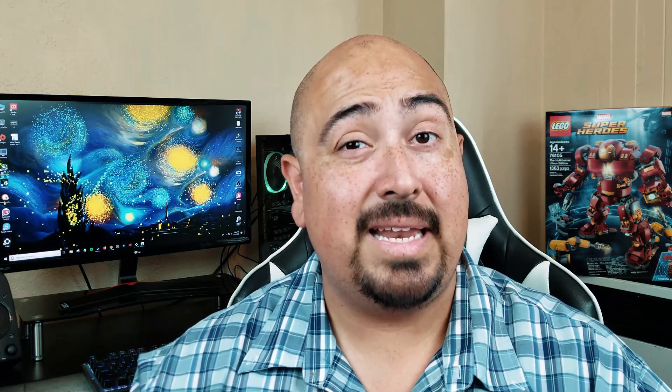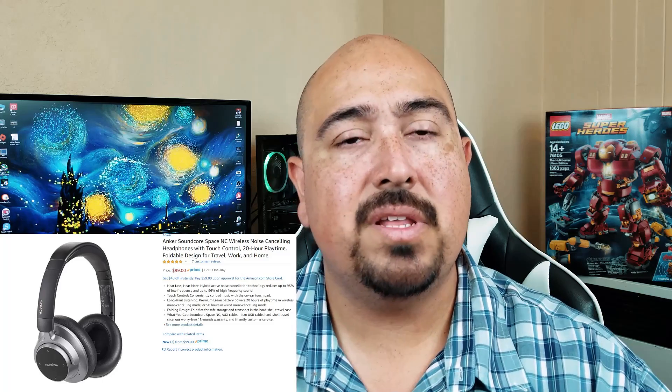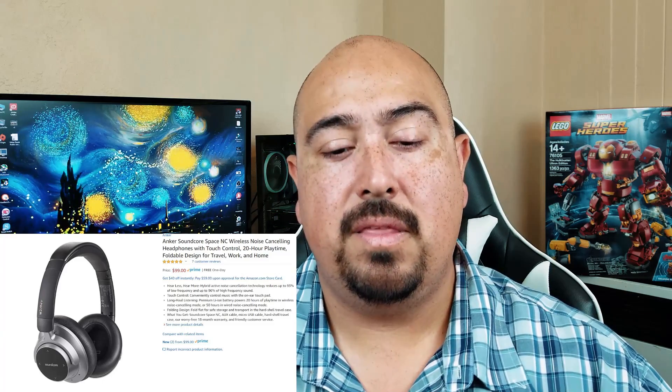And then lastly, the price — which normally I wouldn't put as a pro, even at $99. But considering the combination of sound quality, the lightweight build, and the active noise cancelling that actually works without destroying the sound quality, at 99 bucks these are solid. And this is the part where I usually give you my cons — the downsides. Yeah, I can't really give you any, because I haven't experienced any with them.